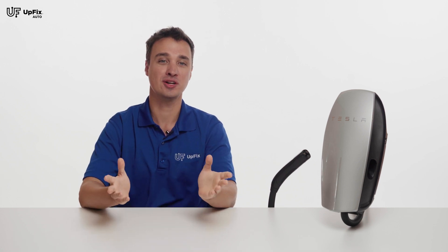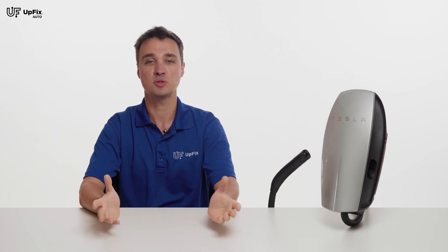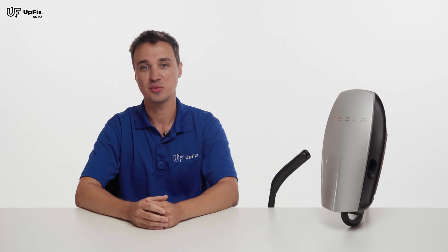Hopefully you learned something new and helpful about Tesla wall chargers, the pros and cons, and what issues might arise with these. If you liked this video and want to see more like it, make sure to hit that like and subscribe button. Leave your questions down in the comments below, and as always, thanks for watching.